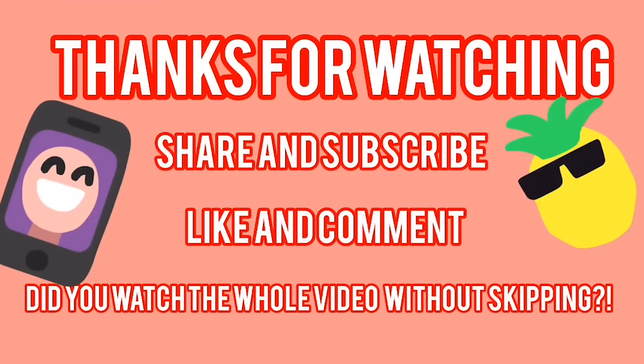Thank you guys so so much for watching my video. Make sure you share, subscribe, like, and comment more videos you want to see. Did you watch the whole video without skipping? I know who does, and I will enter you right now into the iPhone X giveaway. Make sure you stay tuned to find out if you won. If you share this video with more than five friends as well, I will love you so so much and you'll be entered. Thank you guys so so much for watching. Love you all and I'll see you all soon.